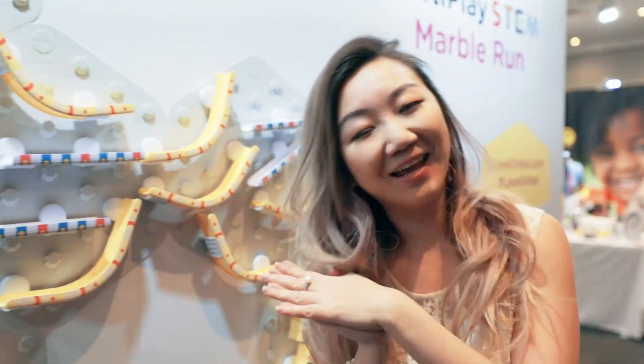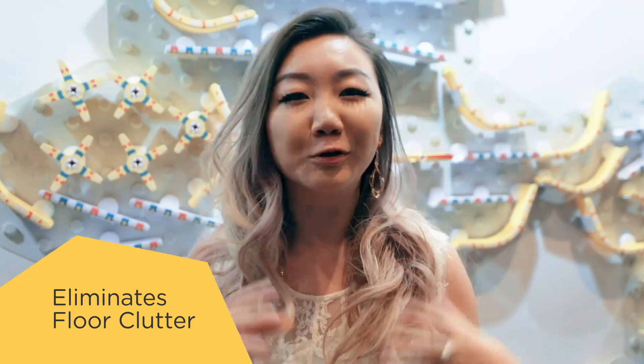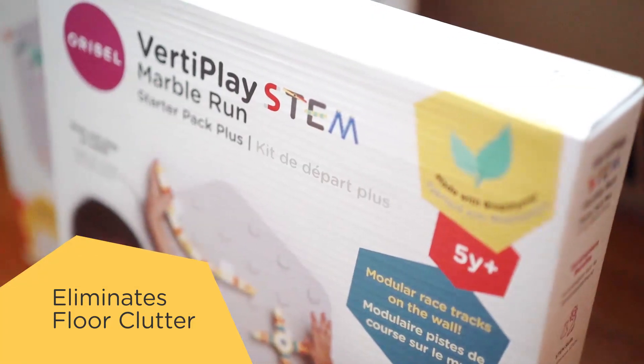Hi everybody! My name is Yuna and I am a mom of two beautiful kids, and as much as I love my kids, one of the things I don't like is all their toys all over the floor. That's why I was so thankful when Orville introduced the Verdi Play Marble Run.